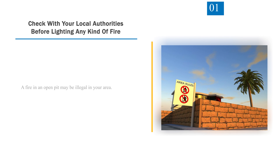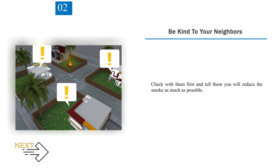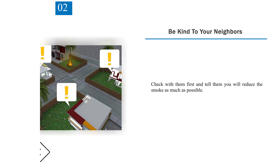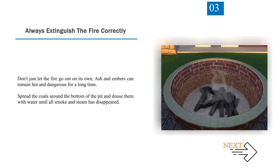Consideration 1 — Check with your local authorities before lighting any kind of fire. A fire in an open pit may be illegal in your area. Consideration 2 — Be kind to your neighbors. Check with them first and tell them you will reduce the smoke as much as possible. Consideration 3 — Always extinguish the fire correctly. Don't just let the fire go out on its own. Ash and embers can remain hot and dangerous for a long time. Spread the coals around the bottom of the pit and douse them with water until all smoke and steam has disappeared.